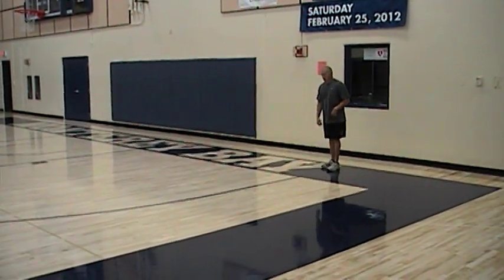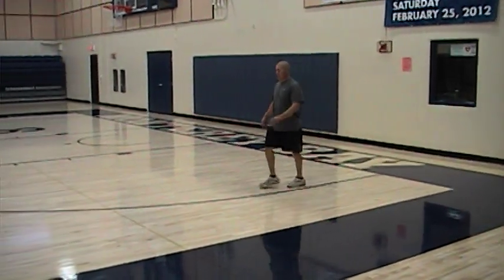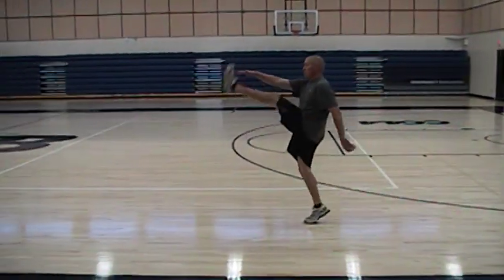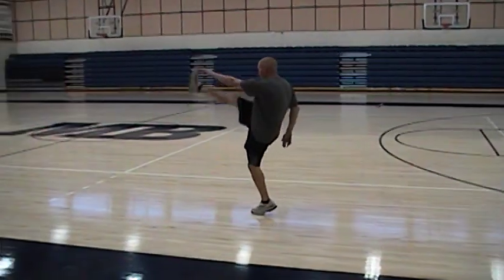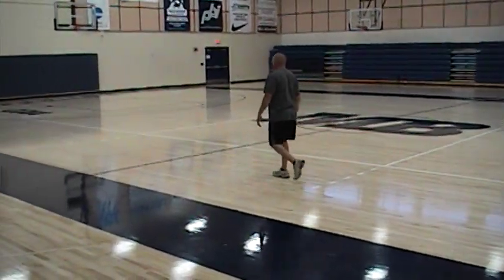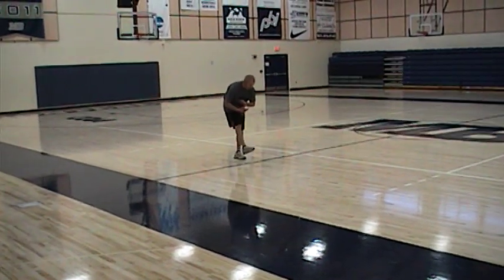Then we have walking toe touches. Step with each foot and go to the opposite hand, kicking the leg up. Still trying to make sure we're sitting straight on this leg — keep the other leg straight and pick it up. Keep the upper body up and bring the leg up to the chest.